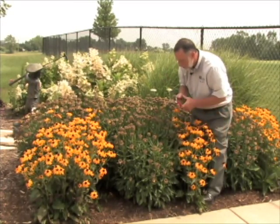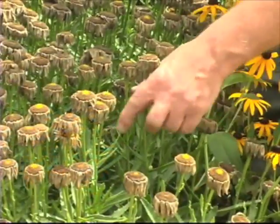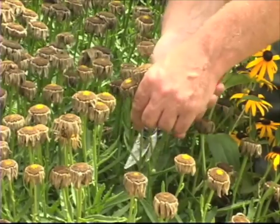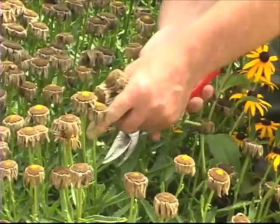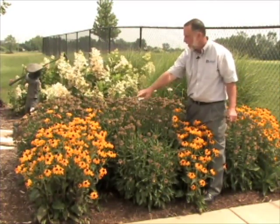If you look carefully, sometimes you might find a new bud that you're going to get a little bit of regrowth or rebloom with. At that point you would certainly prune above that and leave that bloom. You can see there are a few of them in here now — it's trying to come back and give us a little bit of regrowth. But that's what you do to deadhead the entire bed.